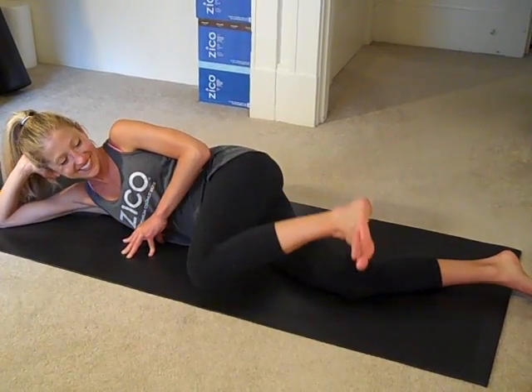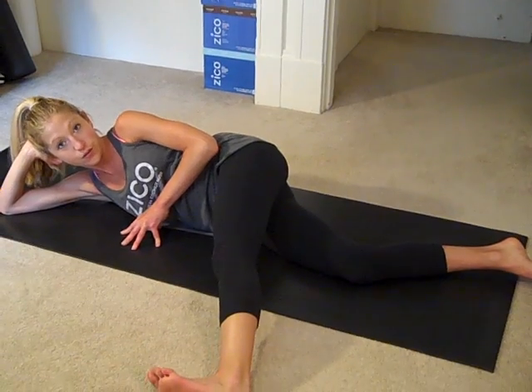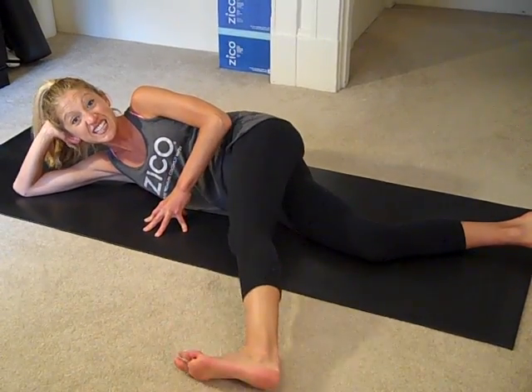Just do four more, two more, and last one. Take this top leg and reach it out in front of you. Now you're going to take this top leg and lift it up towards the sky and down. This one kills me.